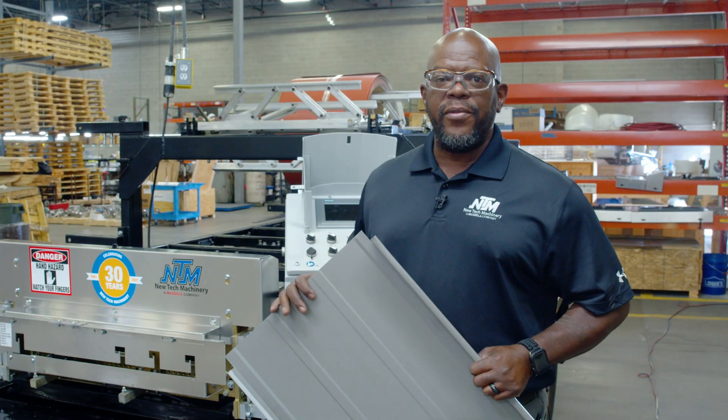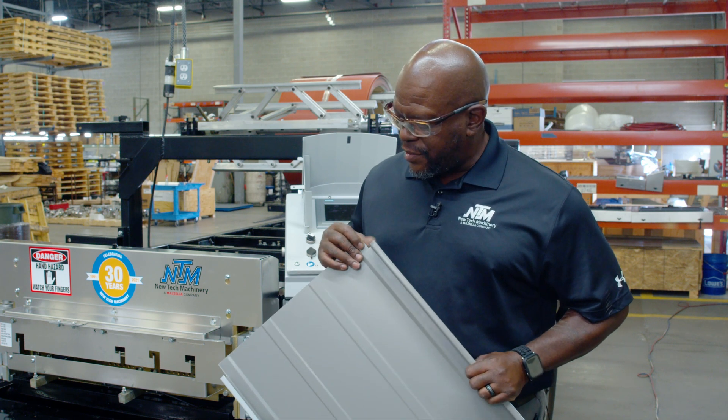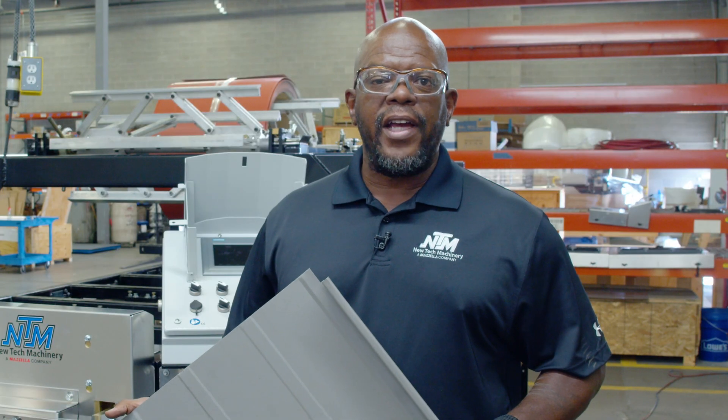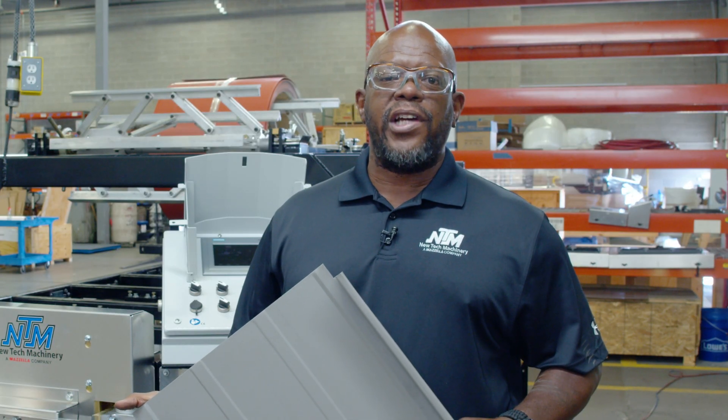Alright guys, looks like this came through just fine. We got all of our notching set up and the notch is in a good spot. Now we're prepared — in our next video we'll get set up for the job site operation.